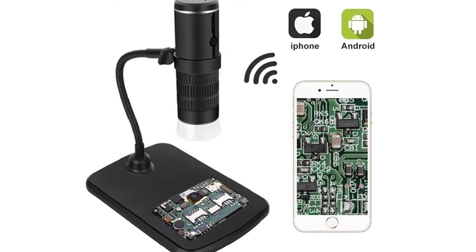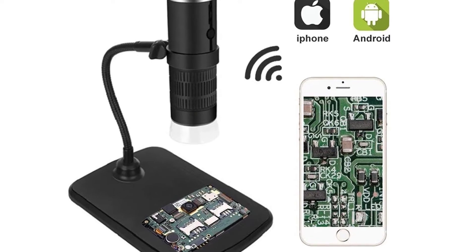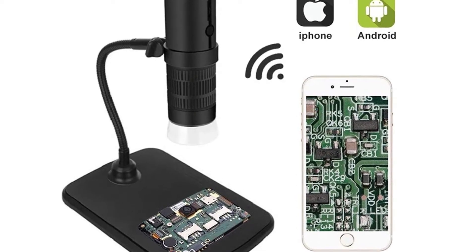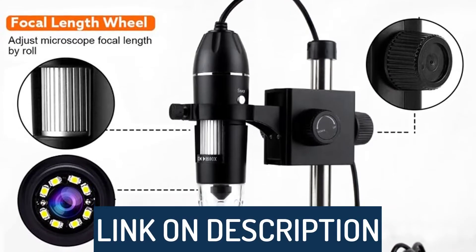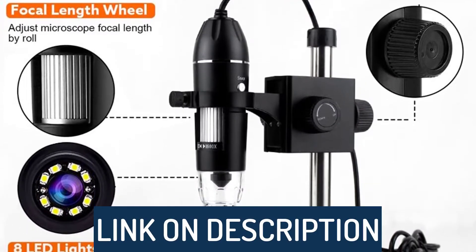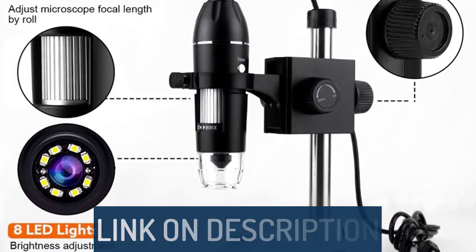Hi guys, today's video we're going to check out the 5 best USB microscopes on the market. This list was made based on our personal views, and are listed based on rating, review, orders, price, quality, durability, and more. To see prices and get more info about the products shown, be sure to check out the description below.